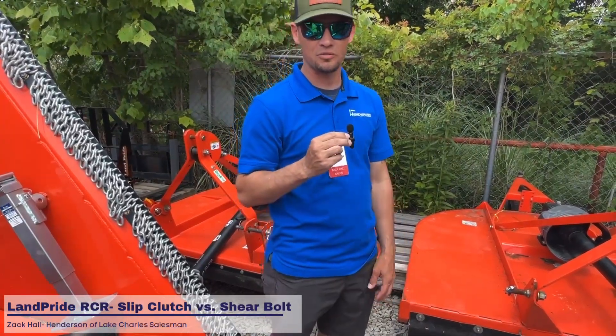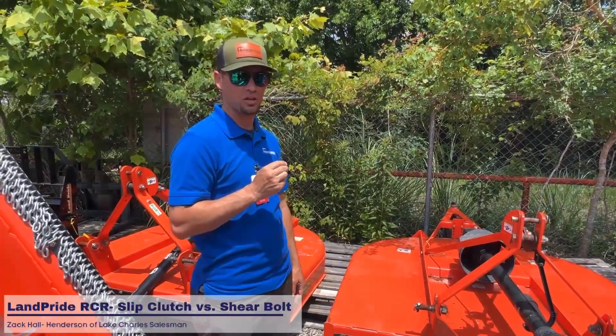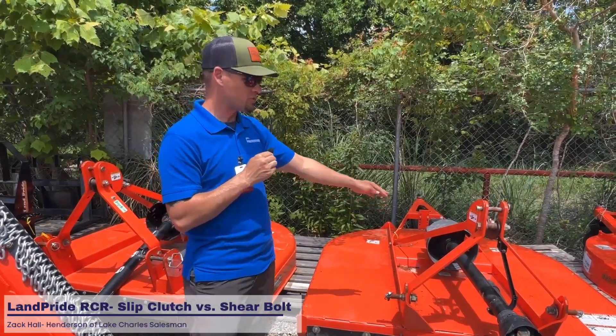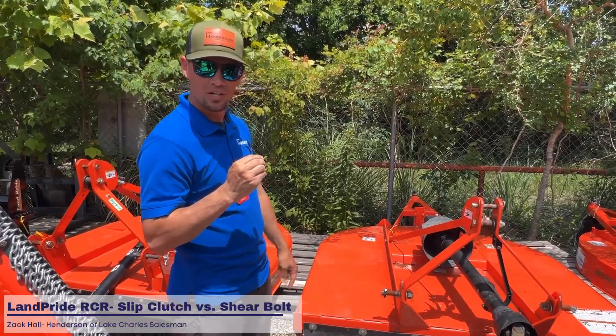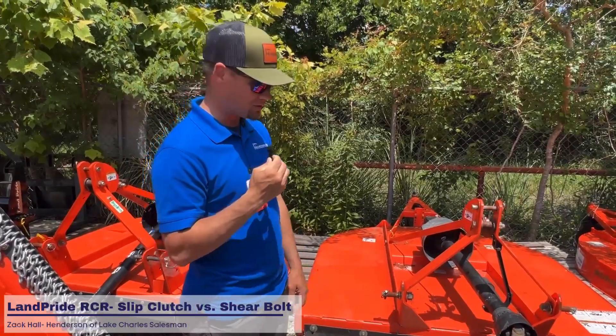Hopefully that answers people's questions about the difference between the two, because that's a question we get asked by customers a lot. Both of them are designed to save your gearbox, but the shear bolt would be the more affordable option. Come on down and see us at Henderson Implement in Lake Charles, 235 East McNeese Street, Lake Charles, Louisiana.